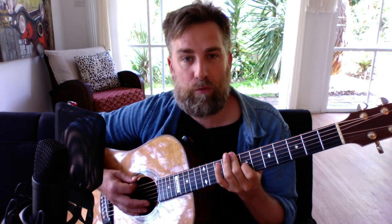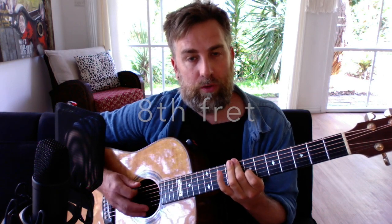Then it goes to D minor. It's pretty stretchy — if you can't reach all of these, don't worry about it; just focus on the main chords of B flat and G. For the next section we move down to D minor. You could play it as an open D minor, which everyone knows, or a barre chord D minor. I play it essentially exactly where the B flat was.